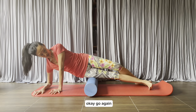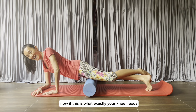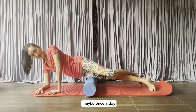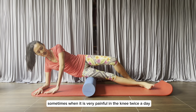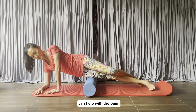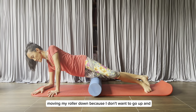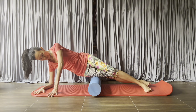Breathe. If this is exactly what your knee needs, doing this often when you have knee trouble — maybe once a day, or when it is very painful, twice a day — can help with your knee pain. I'm going to go a couple more spots, moving the roller down.